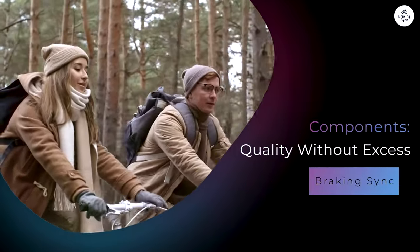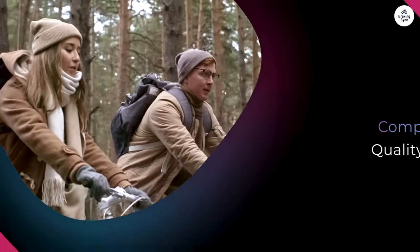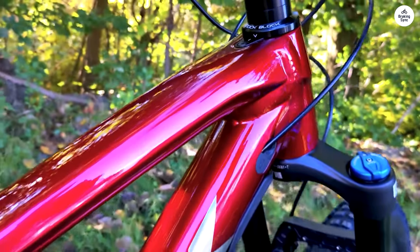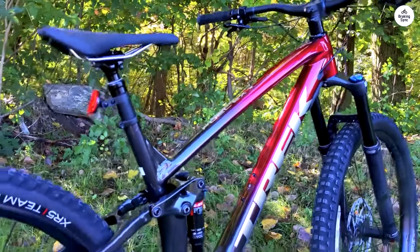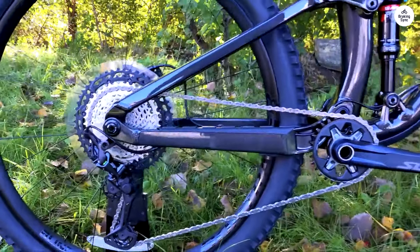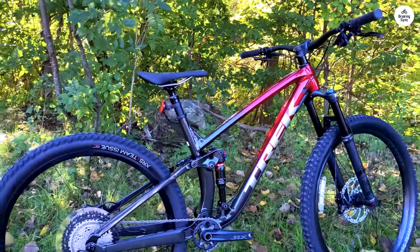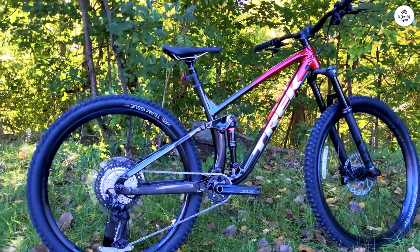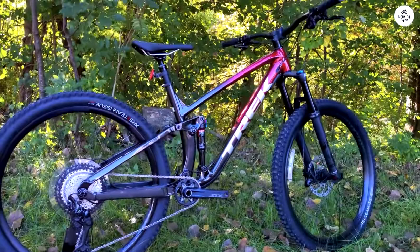The components offer quality without excess. I'm not someone who gets too caught up in specific parts on a bike, but I do appreciate quality components. The Fuel EX-8 comes with a mix of Shimano XT and SLX parts, and they all work well together. The XT drivetrain shifts smoothly even under load, and the wide range of gears is really useful for both climbing and descending. The Bontrager Line Comp 30 wheels are tubeless ready, which is a great feature. Running tubeless tires means I can ride at lower pressures for better grip and a smoother ride without worrying about pinch flats. I've ridden through sharp rocks and over roots without any issues.